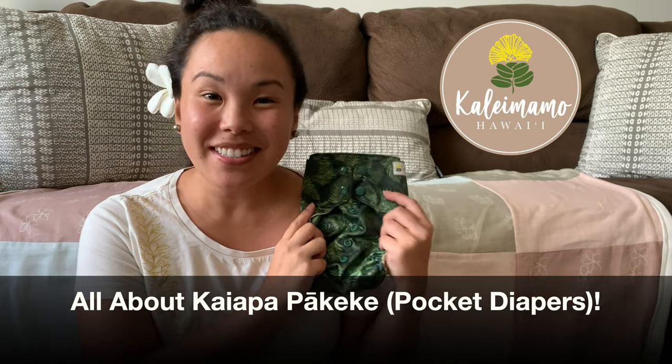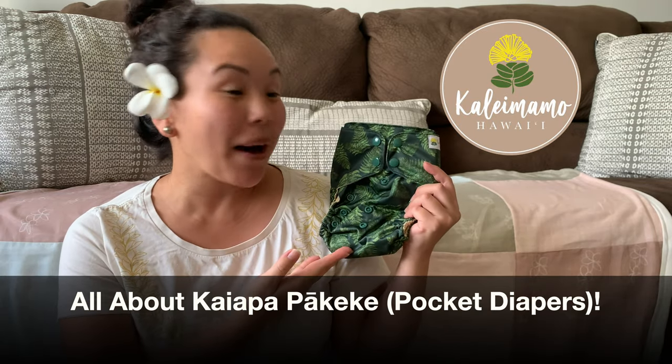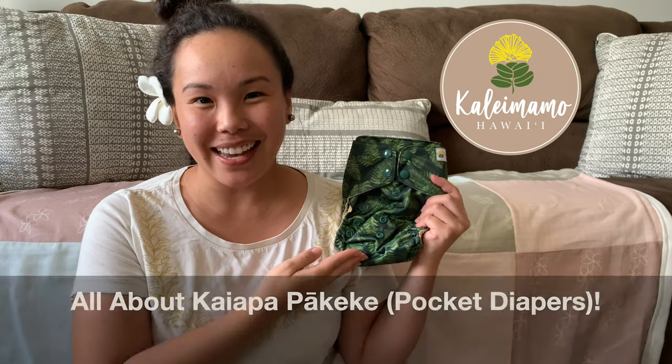Hey guys, welcome back to our channel. Today we're going to talk about our pocket diaper, or Kayapa Pakeke.